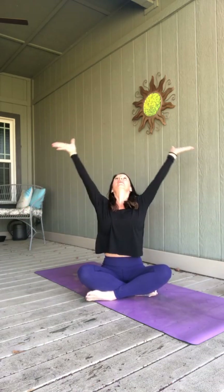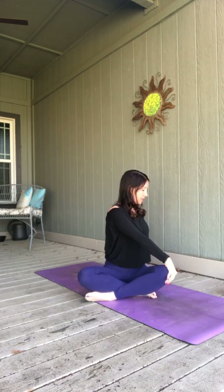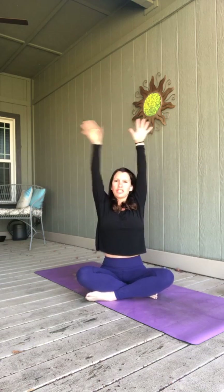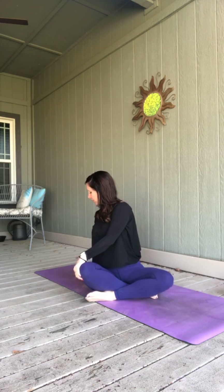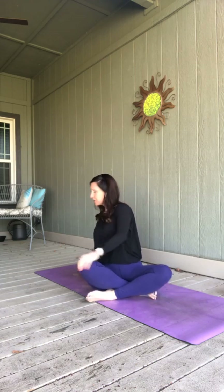As you breathe in, reach those arms up — spine is long — and we're going to twist. Take your left hand to your right knee, right arm behind your back. Staying twisted as you breathe in, lengthen like you're sitting up taller. As you exhale, twist a little bit deeper. Breathe it back to center, arms reach high. And we'll switch — twist to the left. Staying twisted as you inhale, lengthen. And on your exhale, twist a little bit deeper. Breathe into center, reach those arms high, and on your exhale make your way onto all fours.